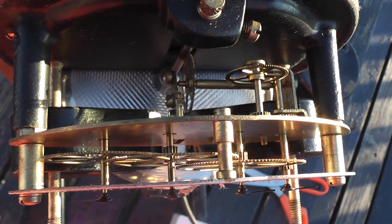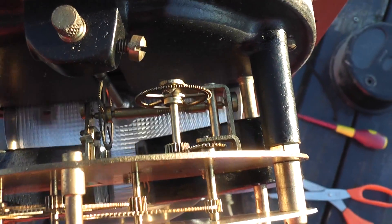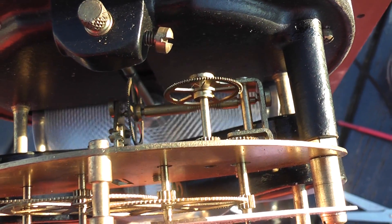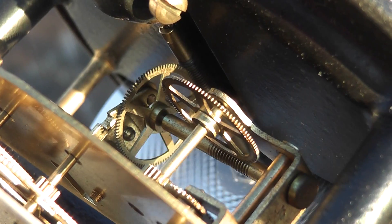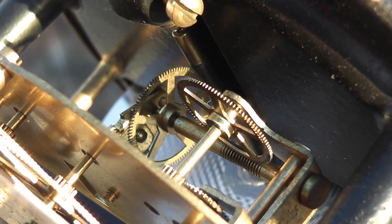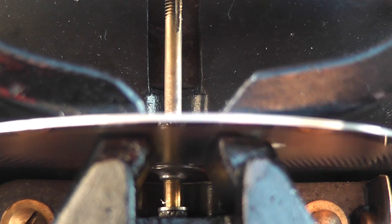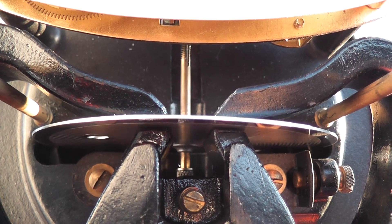Beautiful register — nice brass gear wheels, worm drives. It's really well made, beautiful. There's a bit of wobble in the disk but it's not banging into the magnets, so it actually looks quite cool.